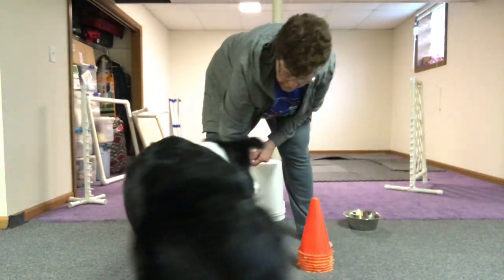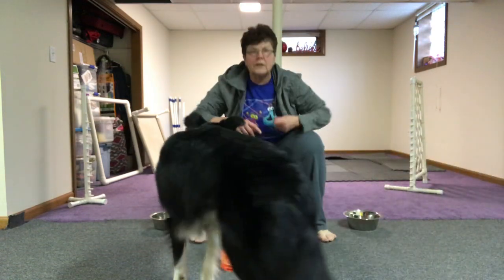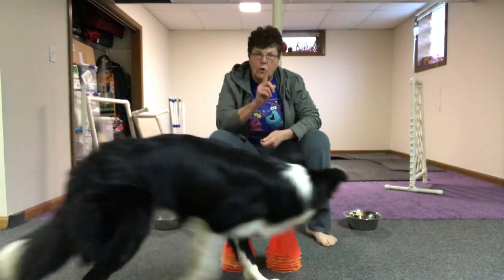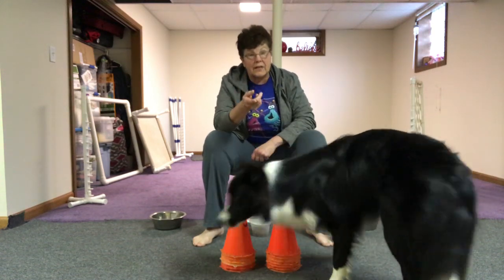Okay, so now after you got your dog going out at least 10 feet to wrap around that single cone or bottle, whatever you have out there — I suggest don't use anything glass, because they will knock it over when they first start this.